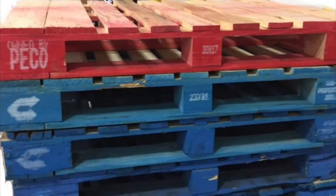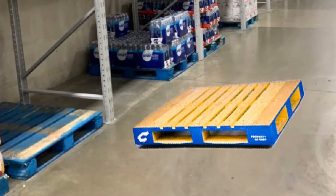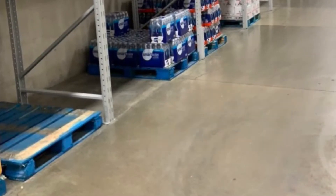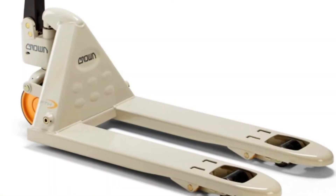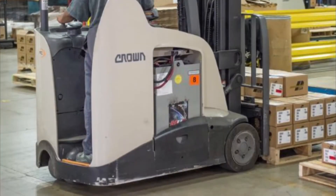Pallets everywhere — I need to get this pallet off the floor before somebody trips and falls and get it back to the dock right now. Where's a pallet jack or forklift? I gotta drag this thing back to the dock or push it.